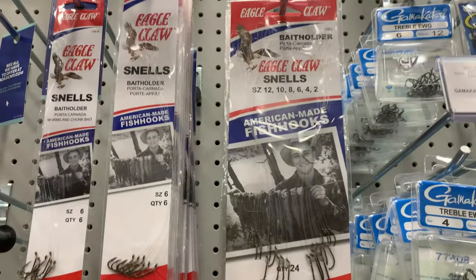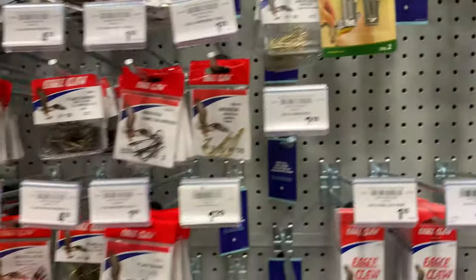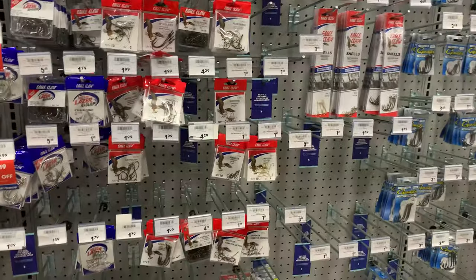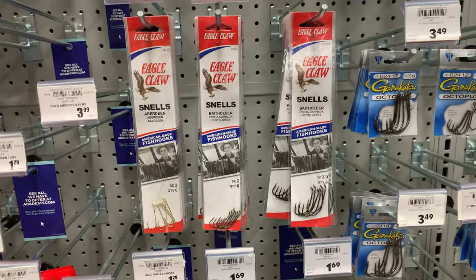They have a variety pack — look at that, three dollars for 24 hooks. Now depending on your kids and how often they get stuck, that's gonna last you maybe one or two trips, but it's nothing.